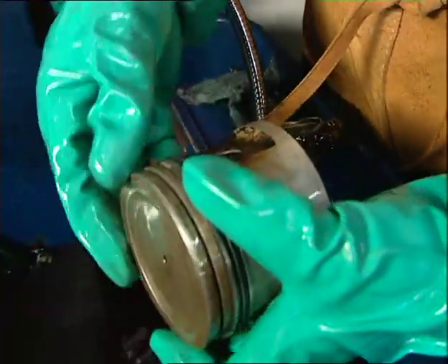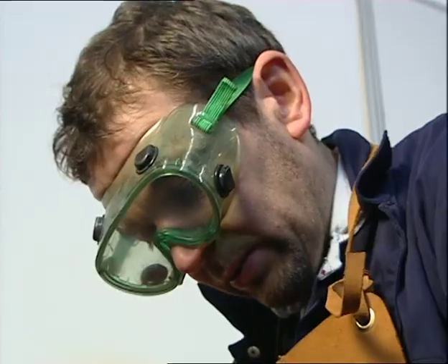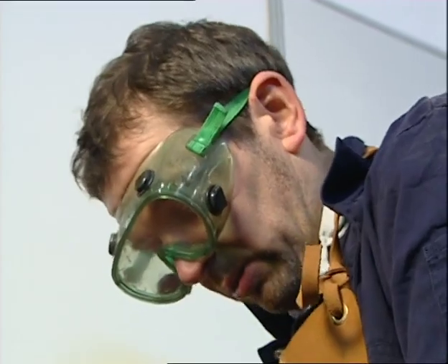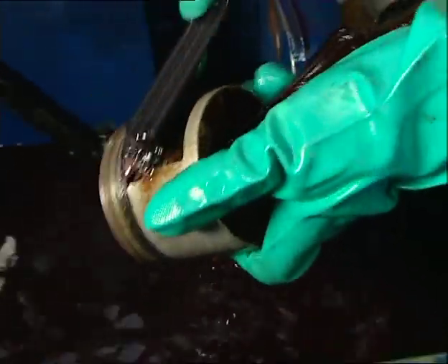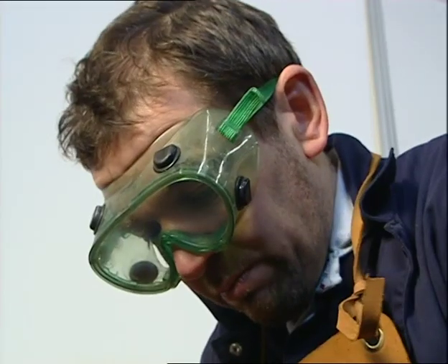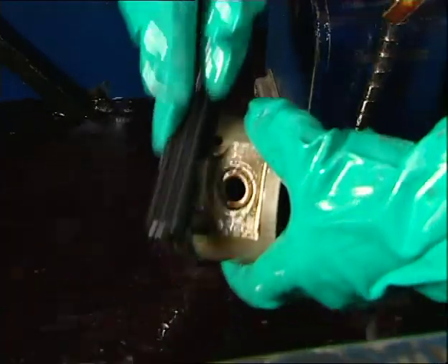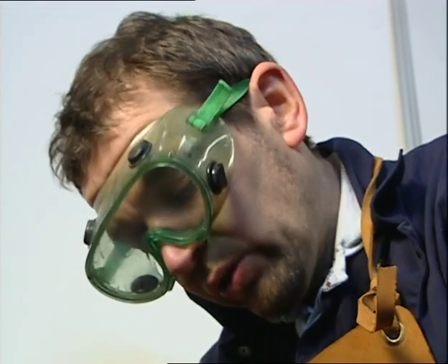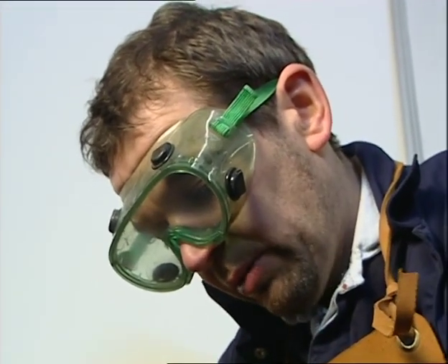We're going to replace all the rings, so just prise those out with my fingers. The oil scraper is in three parts and I can't get it out wearing these huge gloves, so I'll take that out on the bench. This is the nylon brush and it fits in brilliantly into the grooves and just brings that up really well. Once they're done in here they all go off, get dried, air blown off a bit, and then we'll get the final rings out and finish the cleaning.